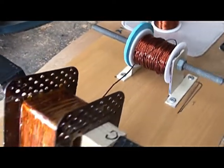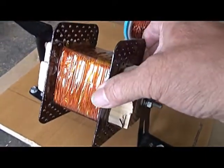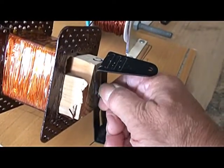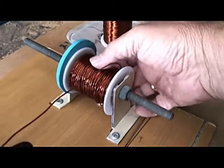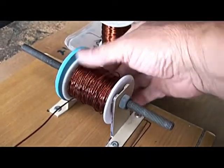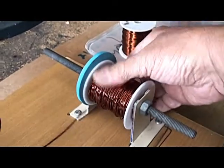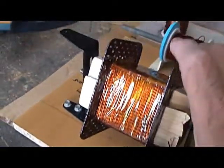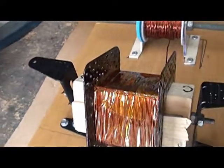I've commenced winding the transformer. I've now put one layer on. I'm using the nuts here to tighten or loosen the tension on the spools. So by tightening the nut, I can put more or less tension on the wire as I'm turning the bobbin and winding the wire onto that bobbin.